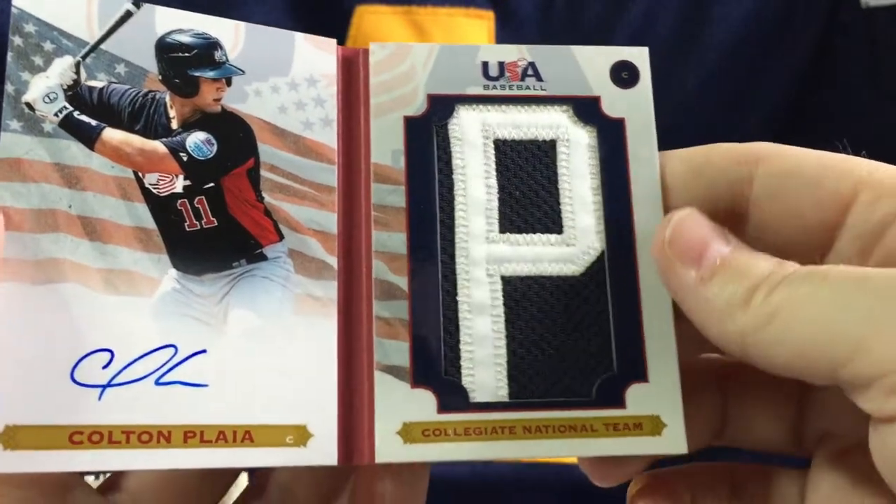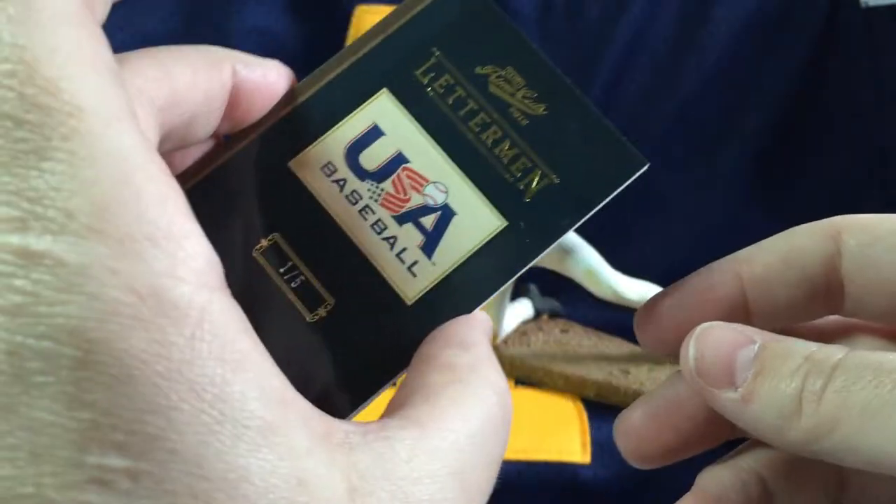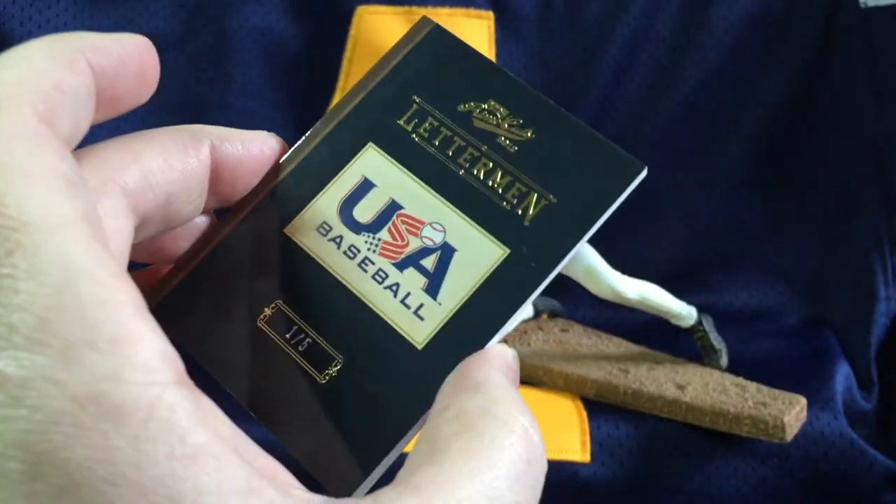Thanks everybody for watching. We have two other five-box cases and we're probably going to put those up online too, seeing how well the first one went. Thanks again and check back on us.